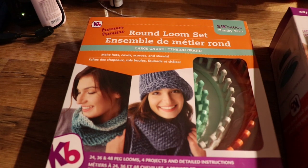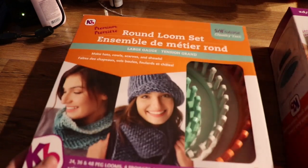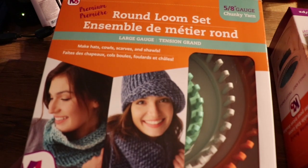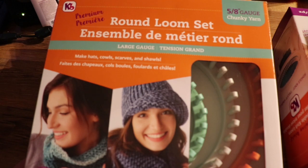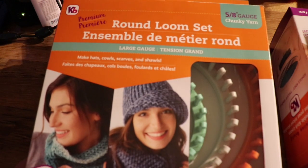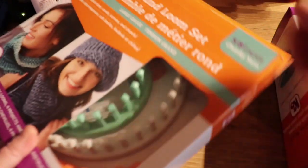Hi guys, we got some new looms. So first I got the round loom set. It is a 5/8 chunky yarn gauge and this is from KB Looms, also known as Authentic Knitting Board.